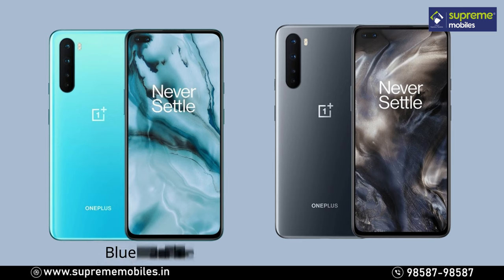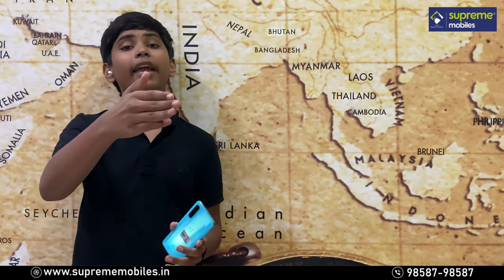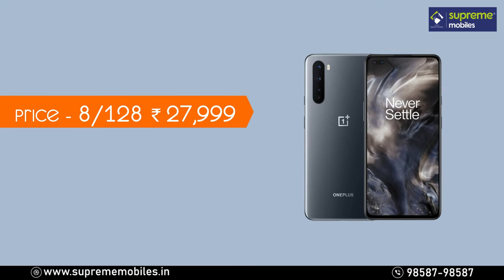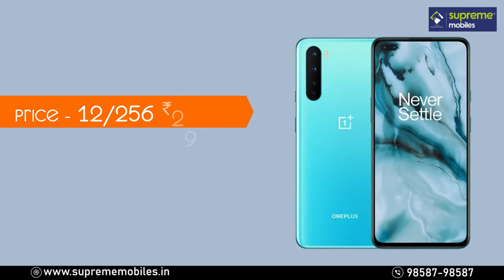For colors and pricing — the phone comes in two colors: Marble Blue and Onyx Gray. There are two RAM and storage variants: 8GB RAM with 128GB storage priced at ₹27,999, and 12GB RAM with 256GB storage priced at ₹29,999.